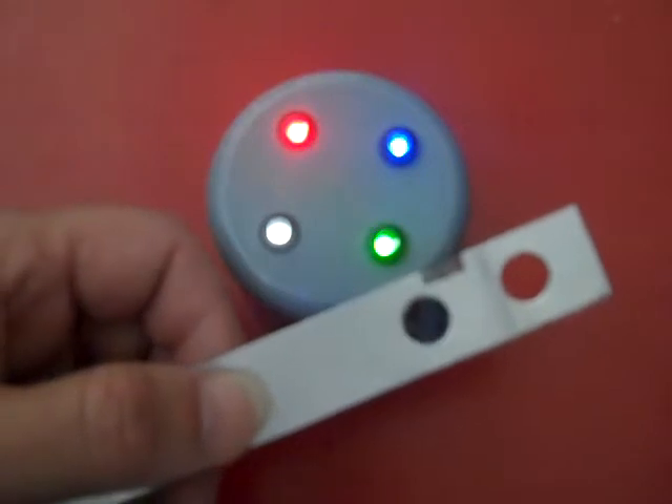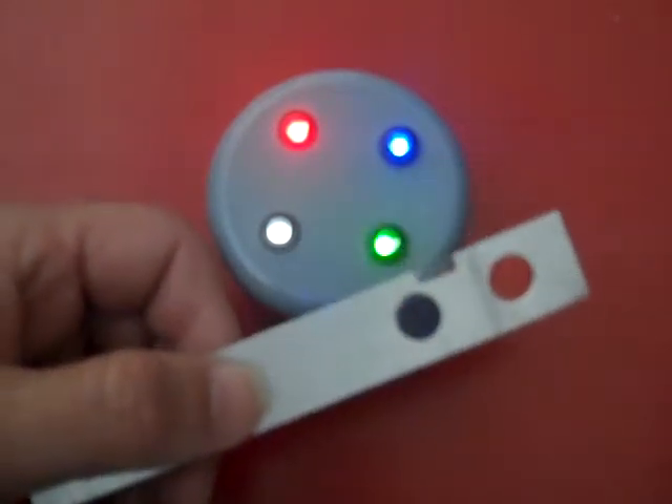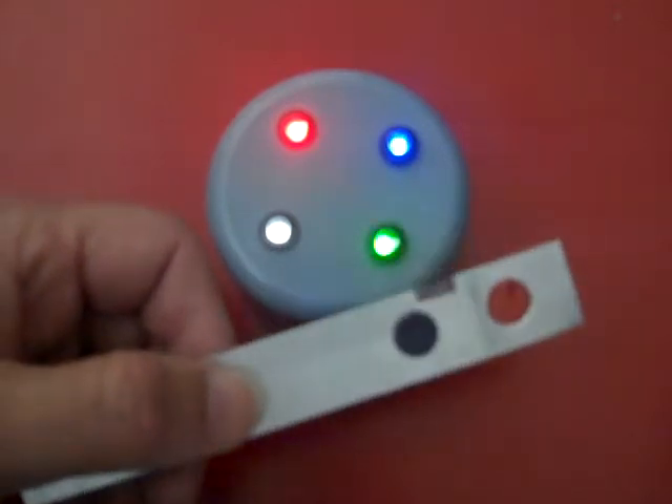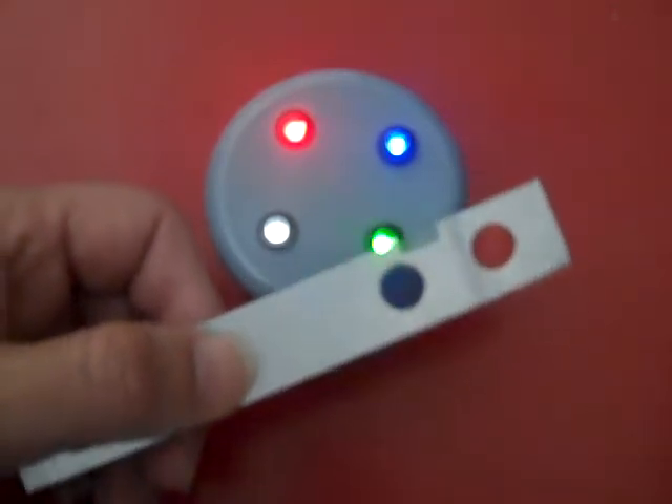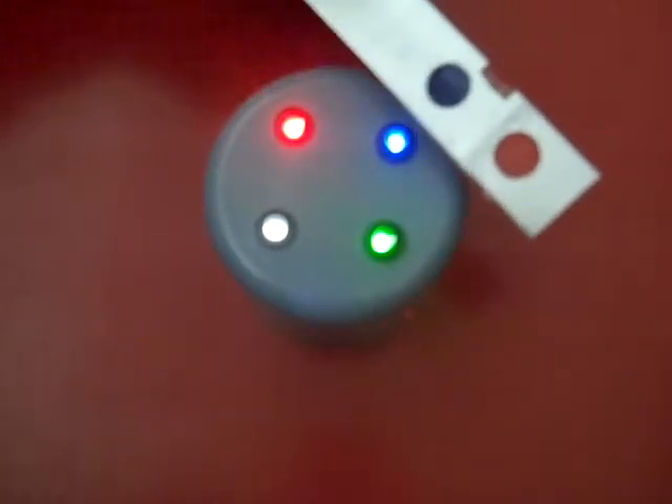This is the blue filter on the green LED, and there is quite a considerable loss — I would say at least 50% of the light if not more is lost. And on the blue LED with the blue filter, no loss at all.